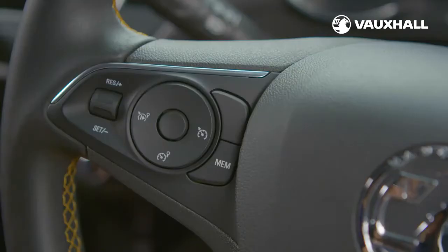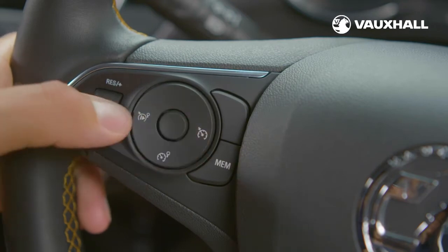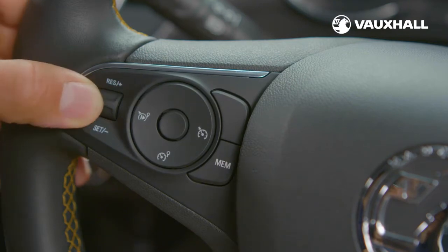To activate cruise control just press this button here. Drive up to the speed you want and flick the thumb wheel down to set that speed. A quick dab of the brakes will pause cruise control, and you can then reset it by flicking the thumb wheel back up again.